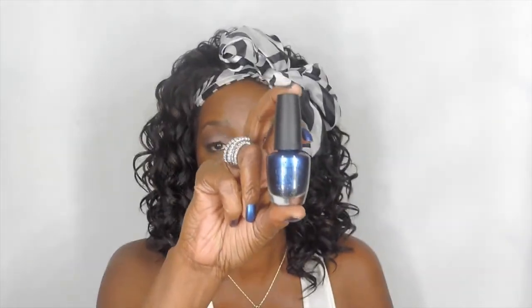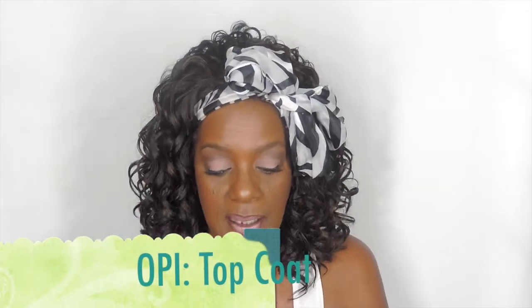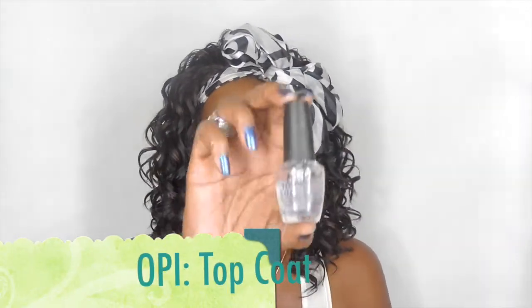The base coat is clear, of course, and I base my nails with that first. Then the color I have on is Miss Piggy Big Number — this blue is by OPI as well. You may have seen this in another video of mine because I love this color. It's like an iridescent blue with a little touch of purple in it, and it is so beautiful — it has such a beautiful shine to it. And then on top of that I just use the OPI top coat.